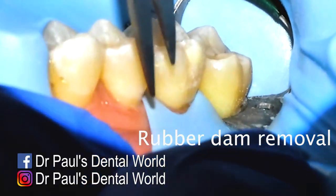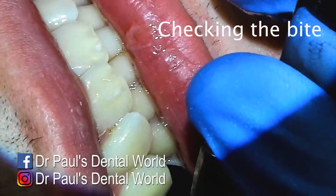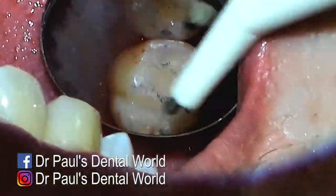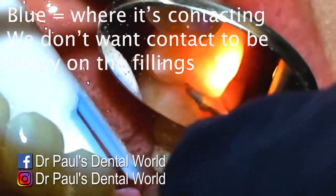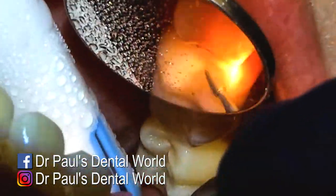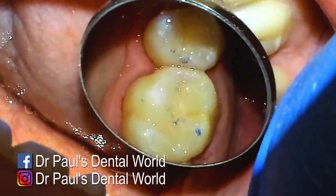Next is to take the rubber dam off. My little trick: I'll cut it with some scissors to take the rubber dam off, so it doesn't flick each time you pull it out between the teeth. Then we check the occlusion and we do have some adjustments to make — there's some contact on the teeth next door, you can see that with the blue marking. Those contacts mean that I'm close so I don't have to do too much adjusting, but I do have to do some.